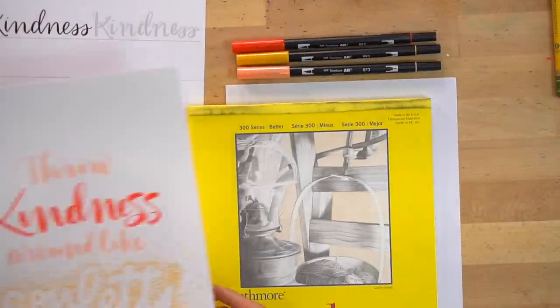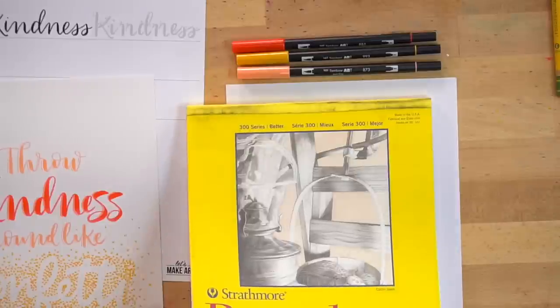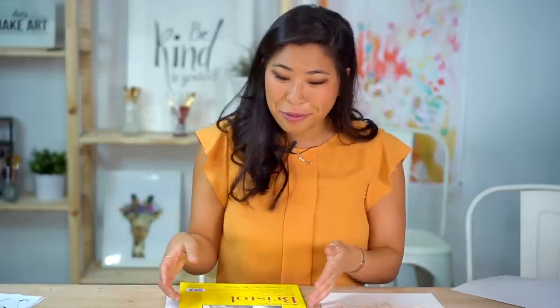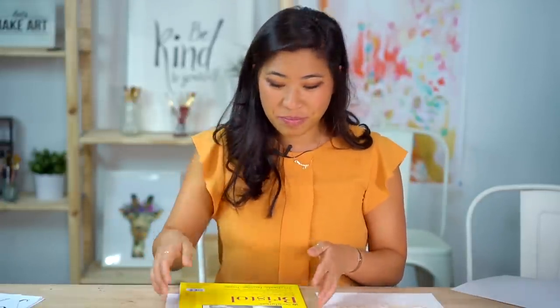The paper I'm using is Bristol paper. Our final project is going to be on Bristol paper, which is essentially a thicker cardstock with a smoother texture. Smoother paper is kinder on your brush pens — it means they won't fray as fast. If your brush pens have frayed a little, you can still use them, you just need to be more mindful about pressure. You can also use watercolor paper or any type of paper, but I recommend Bristol paper for these projects.